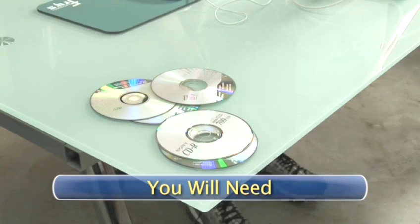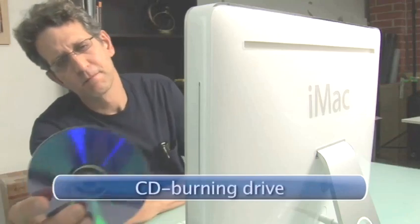You will need a blank CDR, or recordable compact disc, an Apple computer with OSX or a more recent operating system, and a CD burning drive.